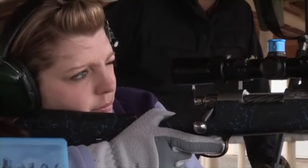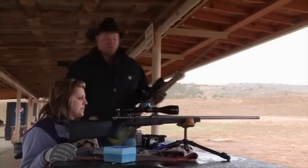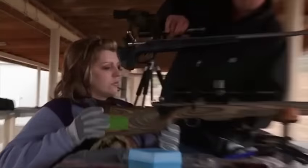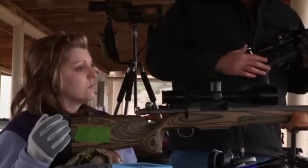We started out with a .223. We're going to move her up to a .65x284 to shoot. She was a little concerned about recoil, so we had to squelch those fears. She's fired a few rounds of the .223 here, and no recoil — you could have an egg between her shoulder and the butt of the rifle. So we're doing good so far, and she's shooting better than I am. We're going to swap these out. Give you the .65x284, same stock design, same weight. It's going to kick a little bit harder, but not much. Dial the scope, you can hold the same way.